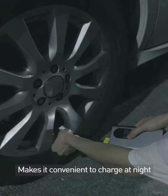The built-in LED light makes it convenient to charge at night and flashes to send an SOS signal to keep you safe.